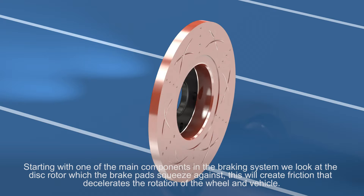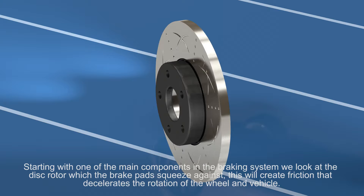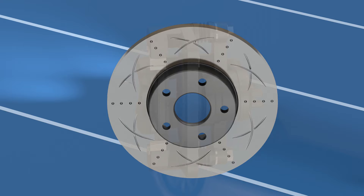Starting with one of the main components in the braking system, we look at the disc rotor, which the brake pads squeeze against. This will create friction that decelerates the rotation of the wheel and the vehicle.